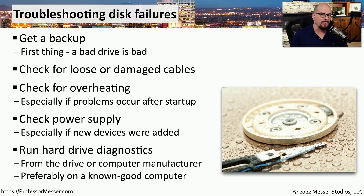If you're not sure if the problem is with the drive or something outside of the storage drive, you may want to run some hardware diagnostics of the drive itself. Normally, the drive manufacturer can provide you with a set of diagnostics that will check all of the working components of that drive and tell you whether the drive is operating properly or if there are any errors.